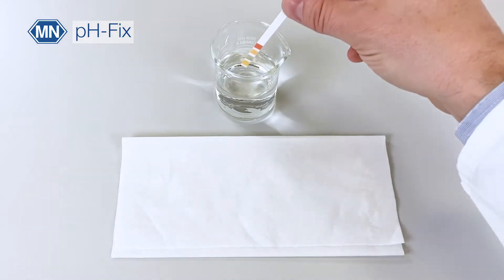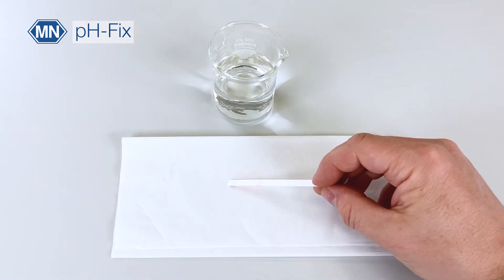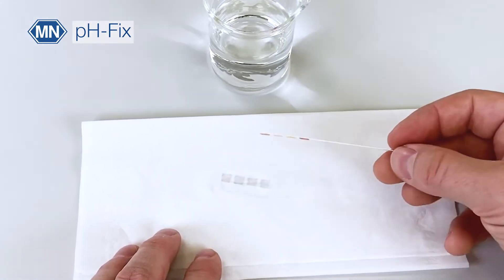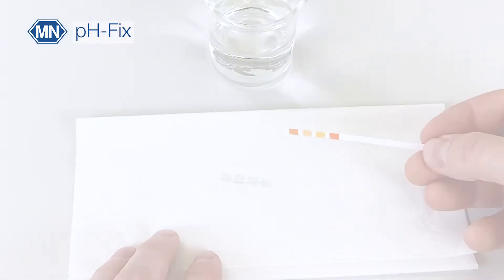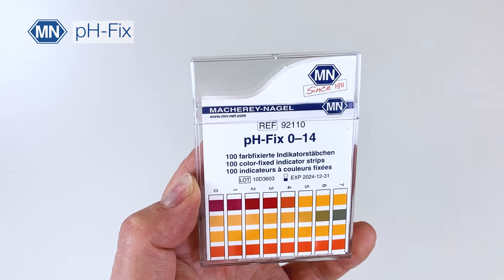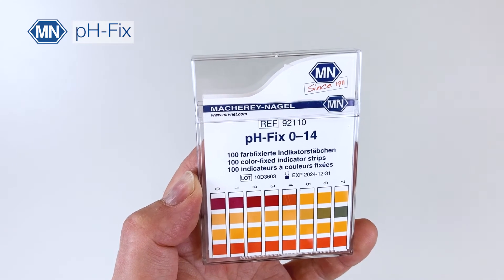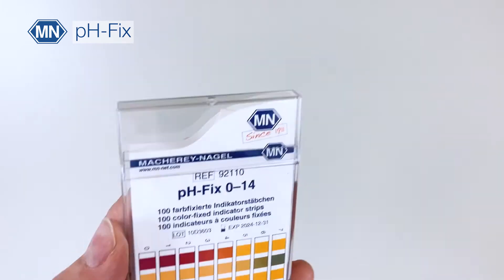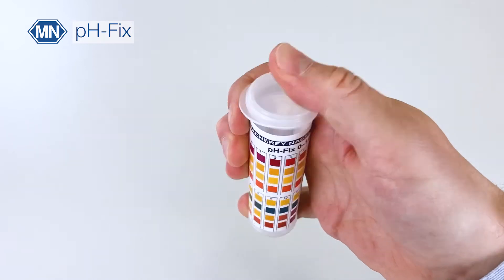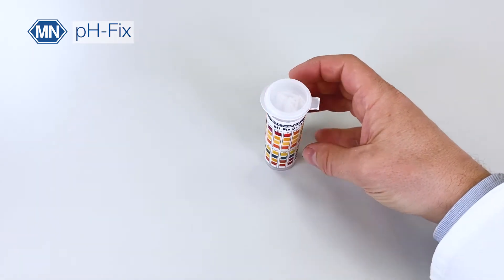PHFIX is a non-bleeding test strip, which means that the colors are safely bound to the cellulose fibers. It will not leave any spots on a white towel. There are two different package types available: the classic rectangular box which fits into every pocket, and the robust plop-top tube which can be opened and closed single-handed and also easily stands on every shelf.